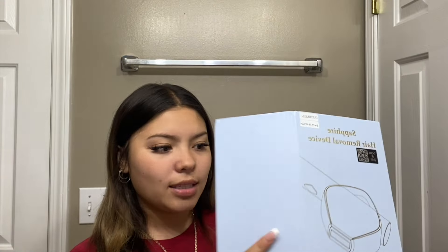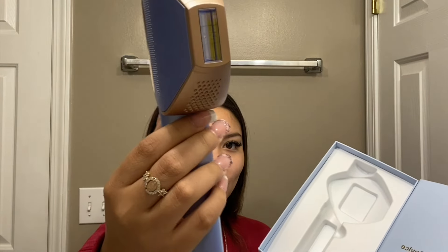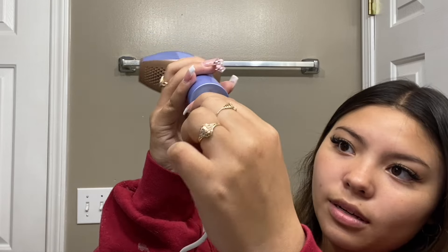So today we're gonna use the Sapphire hair remover device. When you open it there's the device right here, instructions — those are very useful, make sure you use them — and then we take the device out. Look how cute it is, it's purple! What also comes with it is the adapter, which you plug into the device and into your outlet for it to turn on. We plug it into the bottom of the Sapphire hair removal, then plug it in.